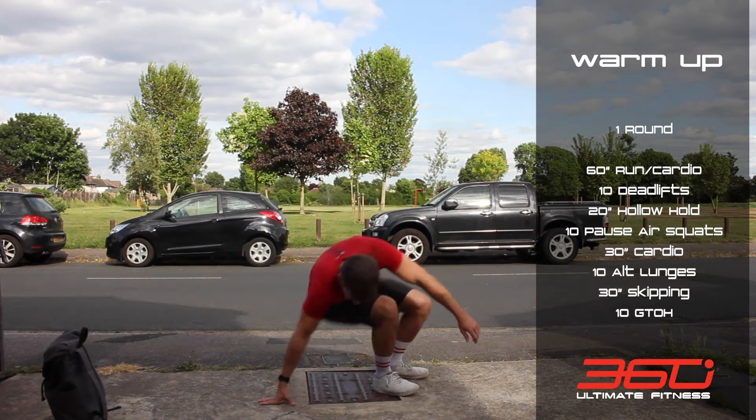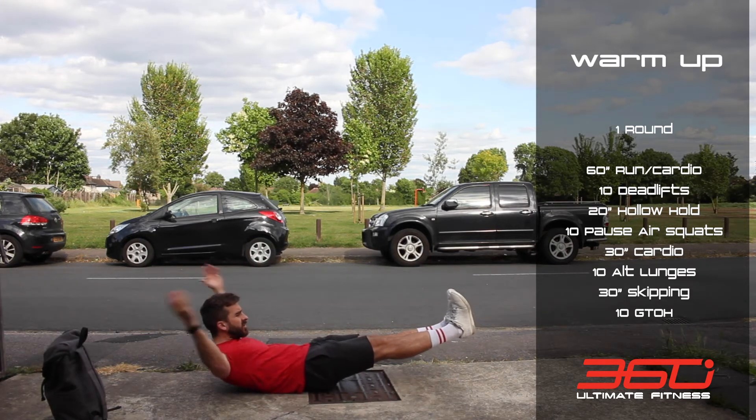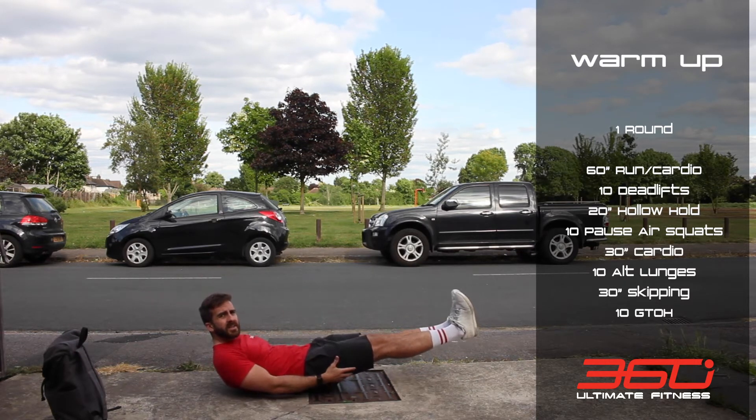Then go down to the floor for 20 seconds of a hollow hold — into the hollow position, really squeeze that core tight and hold it there for 20 seconds. If you need to bring your hands in to make it a bit easier, that's fine.